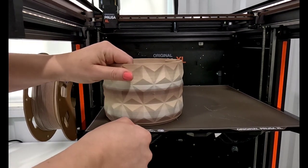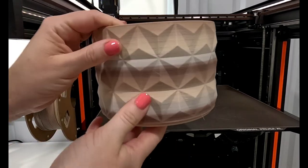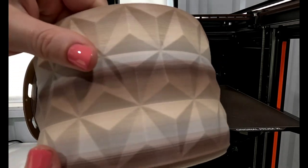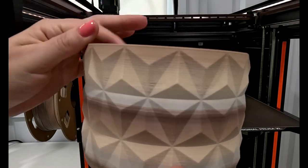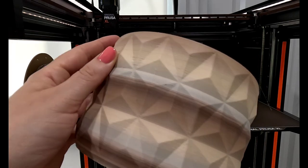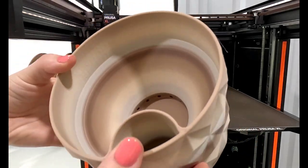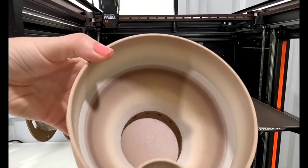I had a little bit of trouble getting it off the bed even though it had cooled — adhesion was pretty good. The print looks pretty cool; you can definitely see the lines from the print in the pattern, but I think it looks neat. I like the pattern and the design. I don't love the rainbow colors the way they worked on this print — I wish there wasn't such heavy banding on the outside.